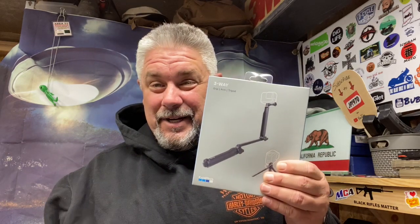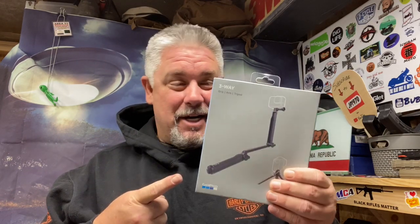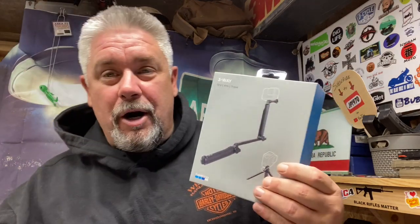Hey there everybody, it's JP1970 and I'm coming to you with another video. This video is going to be about my first GoPro 9 accessory. This right here is what I'm talking about — this is the three-way grip arm and tripod from GoPro.